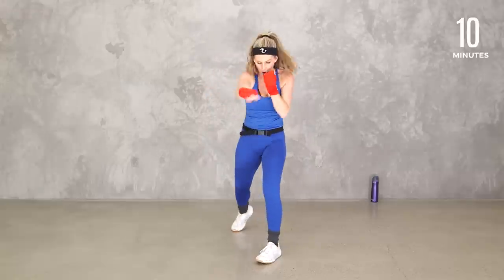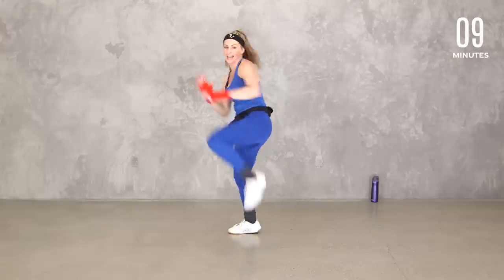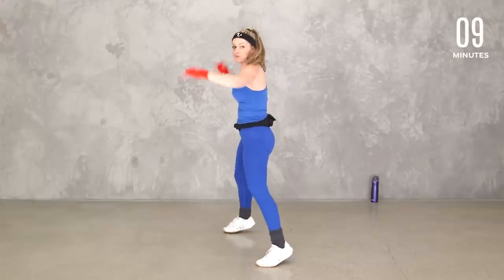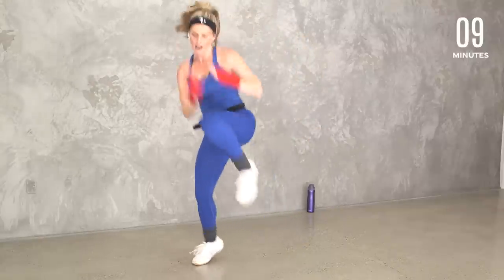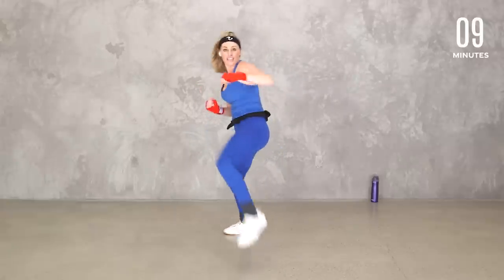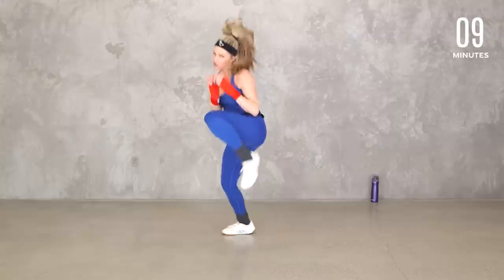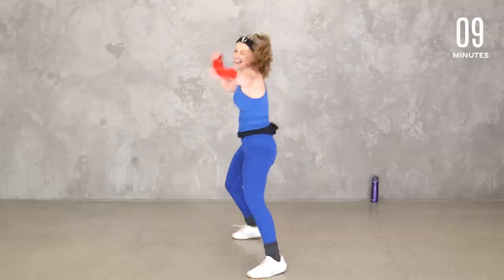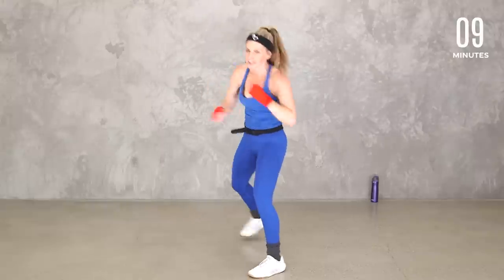Take it here — jab, cross, jab, and knee. You know it. Jab, cross, jab, and knee. Keep it right here, or if you want, double time: jab, cross, jab, knee. If that feels like too much, take that second jab off — jab, cross, knee. Eight, strong punches. I know we're getting tired, but hang with me. Four, three, two. Good.